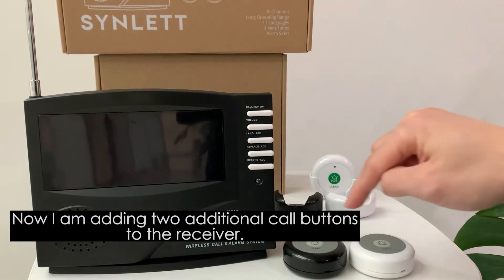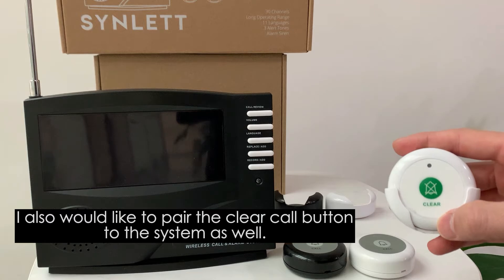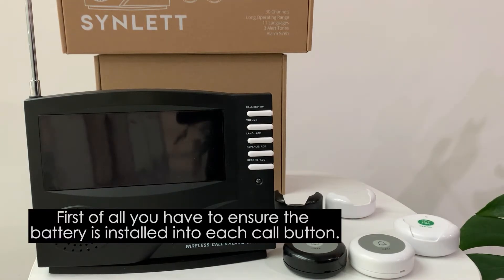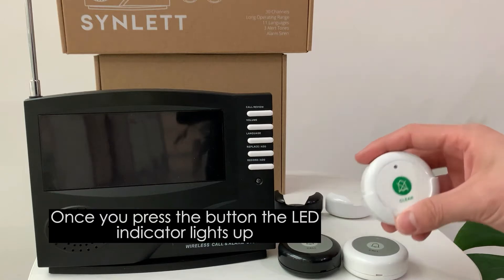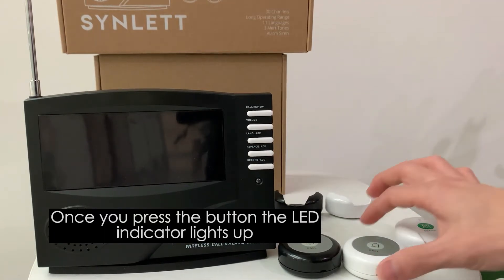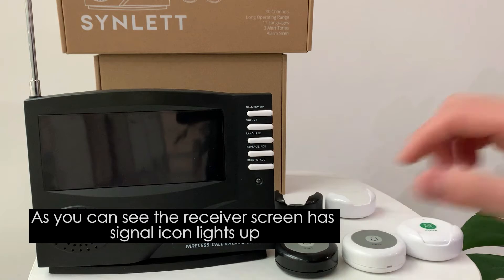I would also like to pair a click call button as well. First of all, you have to ensure you install a battery into each call button. Once you press it, the LED indicator lights up, and you can see the receiver has the signal icon light up as well.